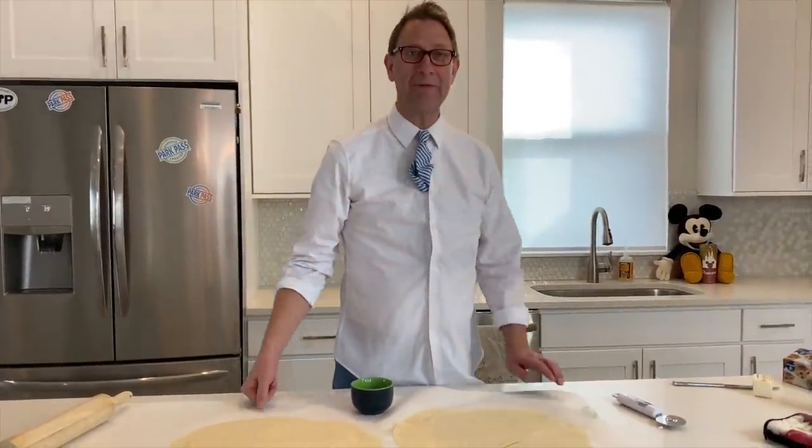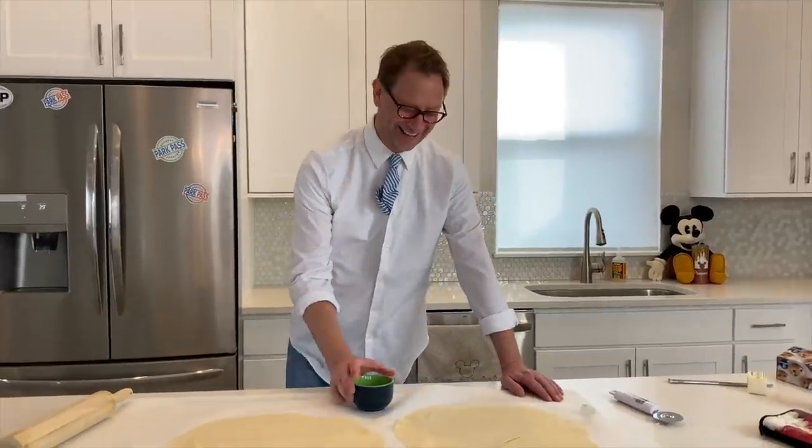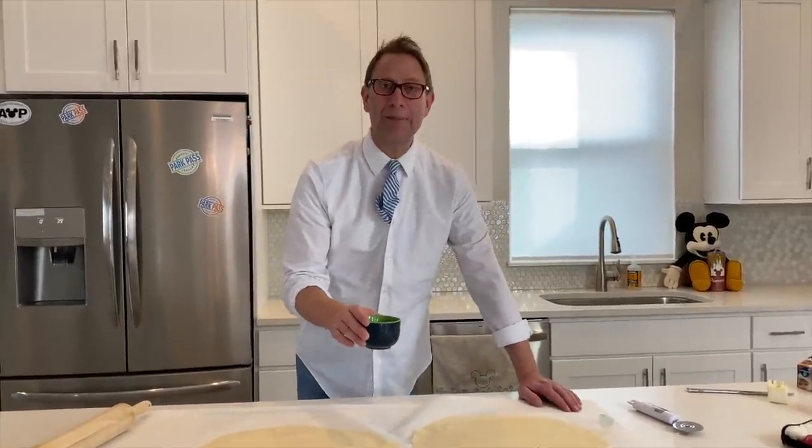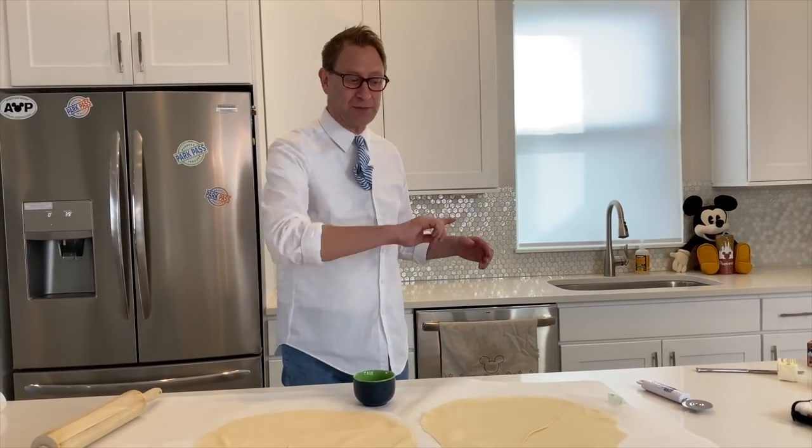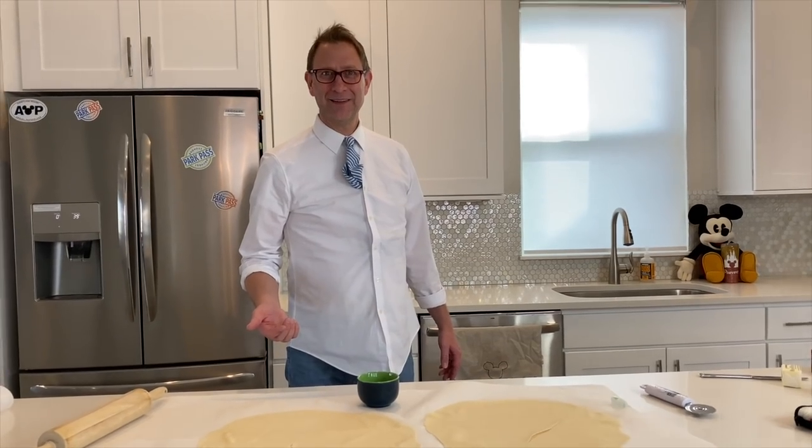Now what we have to do is take the butter, and I don't have like a brush or anything, but I don't know how to do this. No help from the camera person. So I'm just going to sprinkle a little bit of butter. I'm going to wash my hands — I wash them two times. I'm using my finger to spread it. Is that gross? You could maybe use like a spoon.